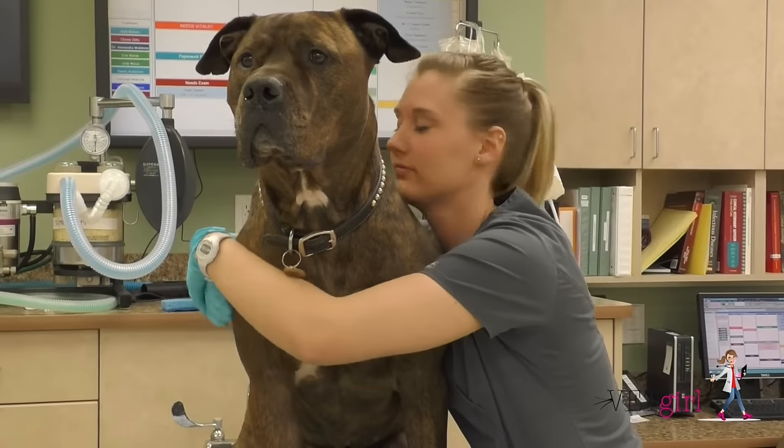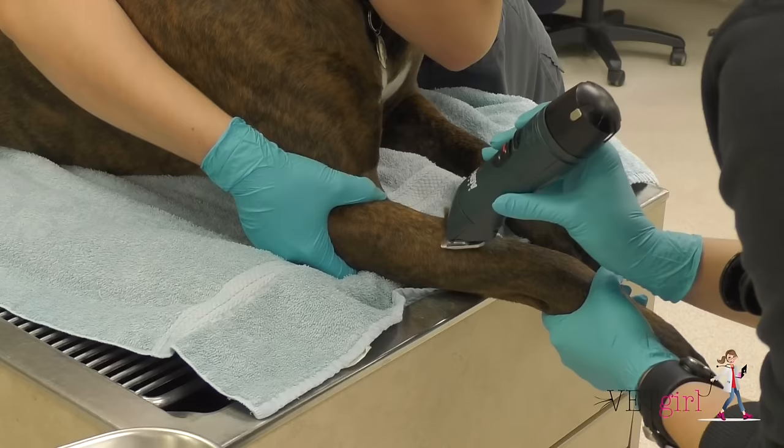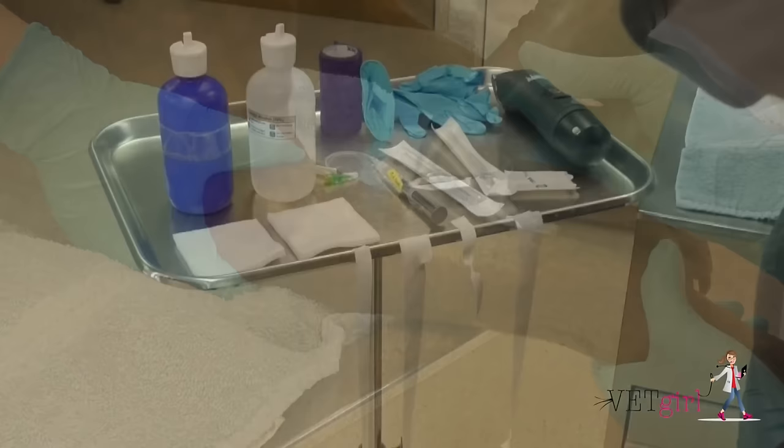In this VetGirl video, we demonstrate how to place an intravenous or IV catheter. This is a common daily procedure that veterinarians and veterinary technicians must feel comfortable performing.